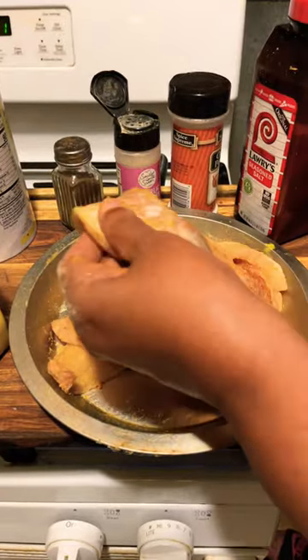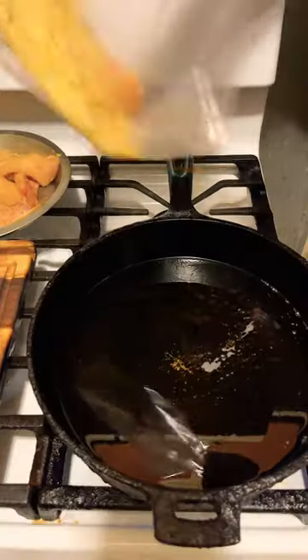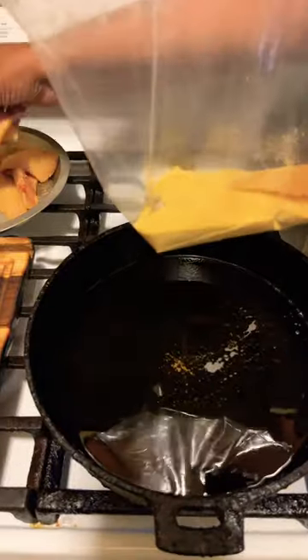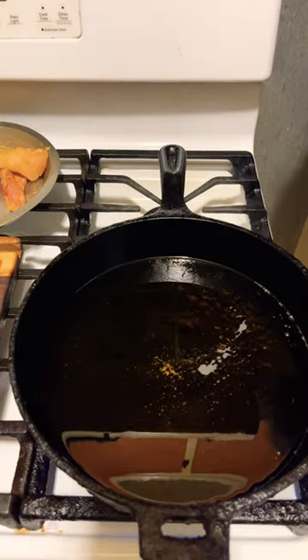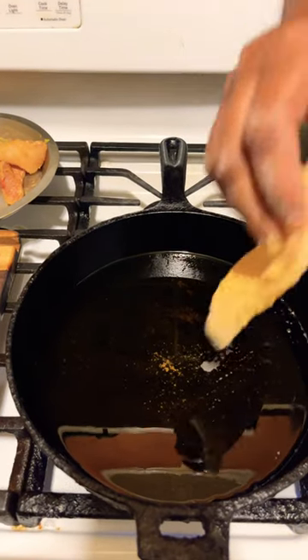Dip this into our yellow cornmeal. Put four to five pieces of fish in a cup of cornmeal and put it into the heat or oil.